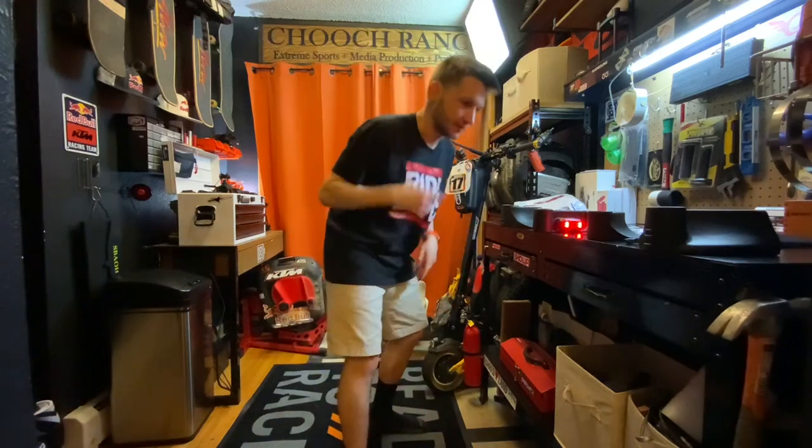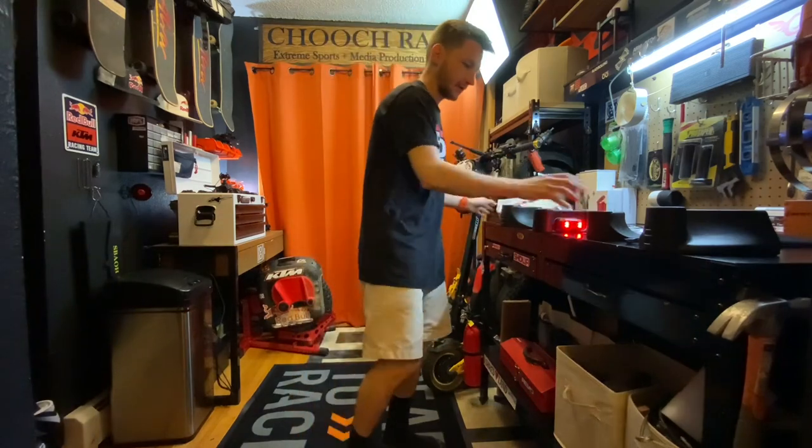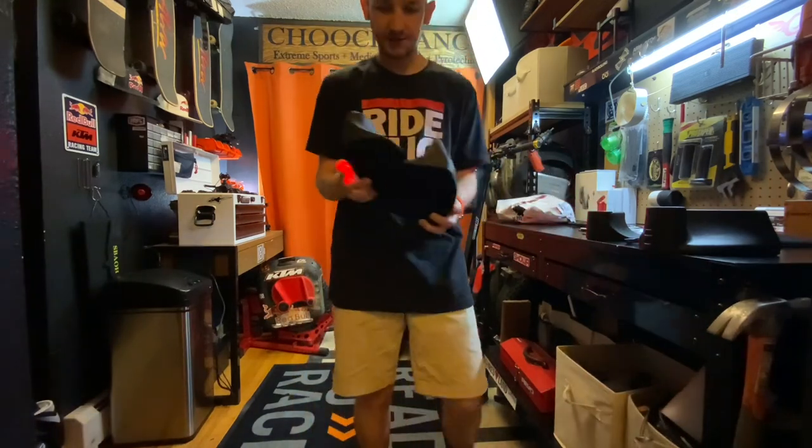What's up dudes? Chooch back with another one today. I got a package in from E-Rides. I've already opened it up. They sent out some power pads for me. So these are awesome — check these out.